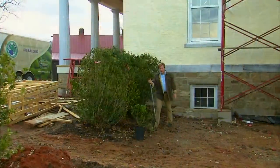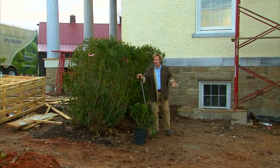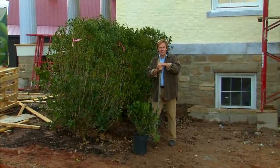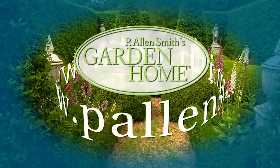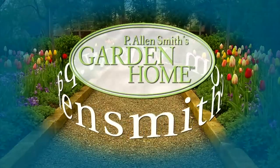Well, that's all the time we have for today's show. I hope you've enjoyed it as much as I have and seen all the beauty that you can enjoy during the winter. There's lots you can be doing in the garden anticipating spring. Until next time, from The Garden Home, I'm Alan Smith. More information about today's topic and other topics covered in this series can be found at PLNSmith.com.